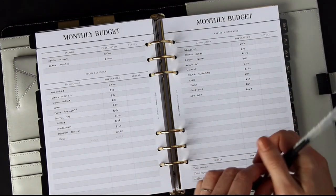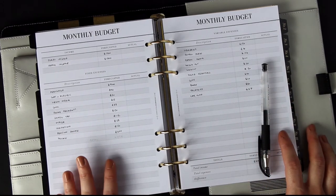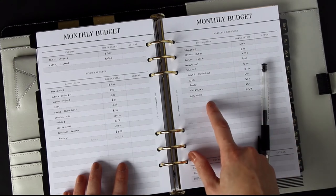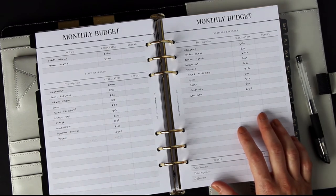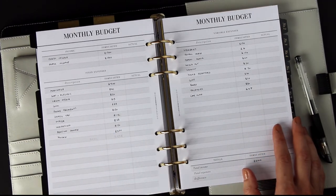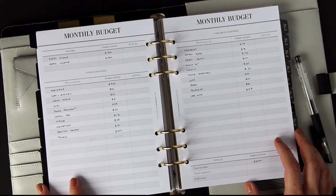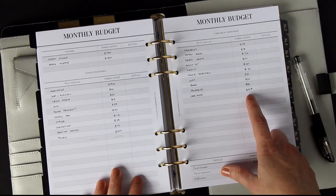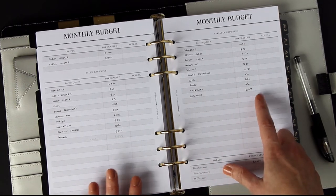A few reminders if you haven't set a budget before: anything you think you're going to spend, put it down here. The reason we do this is it cuts out impulse purchases. If you see some clothes you'd like to buy and you haven't put it in your budget, you can think about it, put it on the budget for next month, rather than suddenly spending money you might not realize you don't have. This just makes sure you've thought through the purchases you're making.